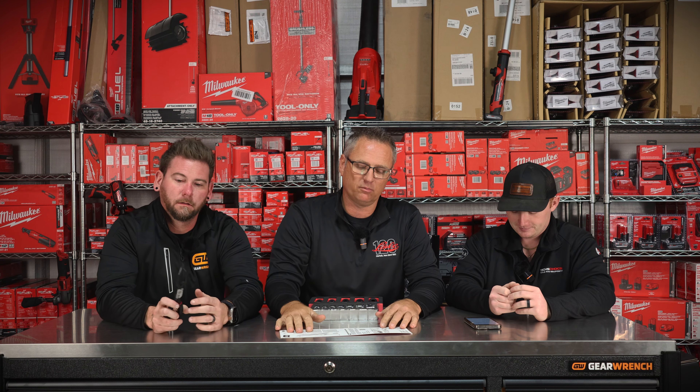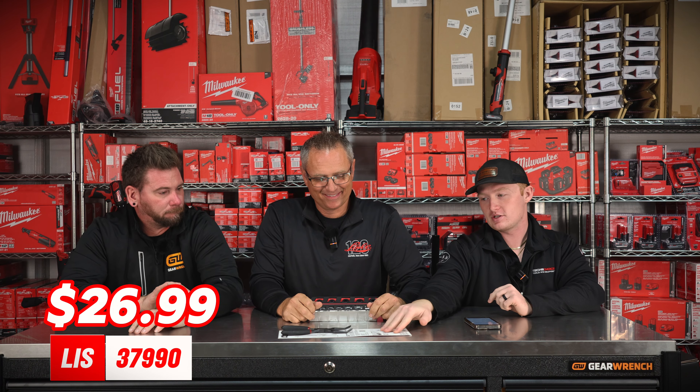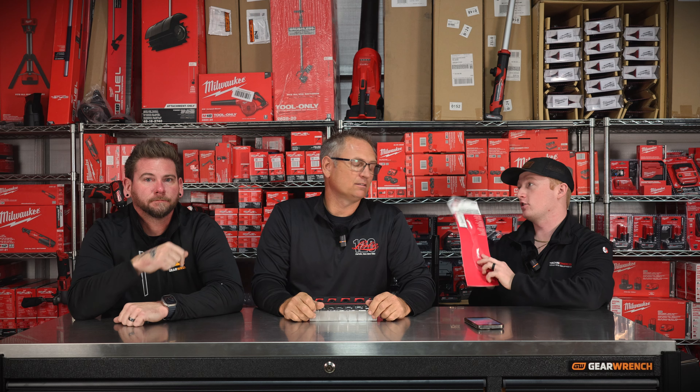Thank you so much for the pullover. Those are $26.99 on the website. If you need those connector pliers, get them and pair them up with the Lyle disconnect plier — you can get those on the website too.